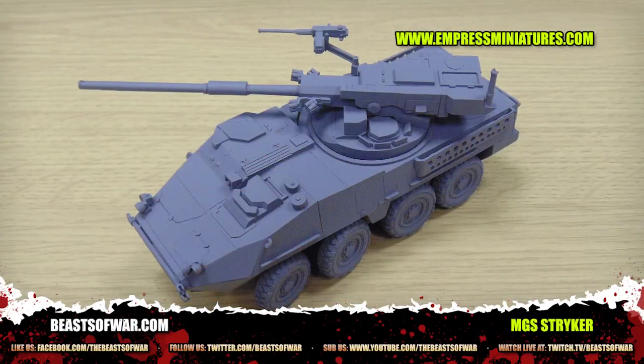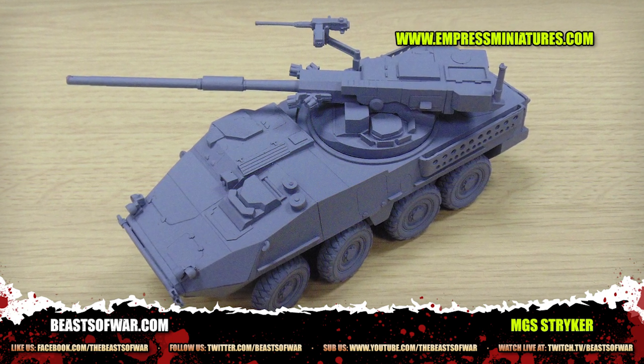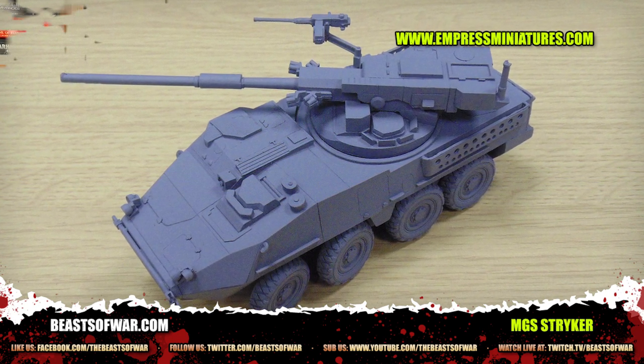Basically finding yourself in a situation you weren't expecting and needing a vehicle for that. You had Strykers as APCs and Humvees as essentially Jeeps, and they had to up-armor, up-gun, and muck around with them a lot. But it has made our hobby a lot more interesting — because we get this crazy stuff.